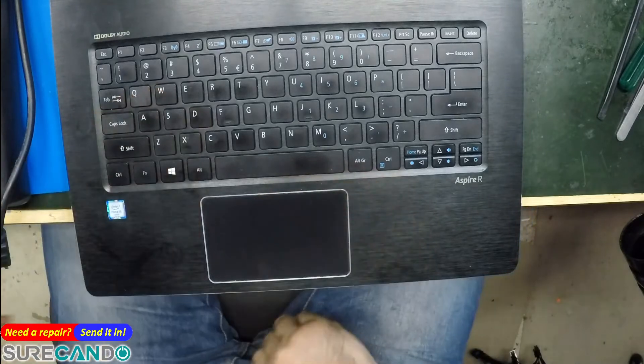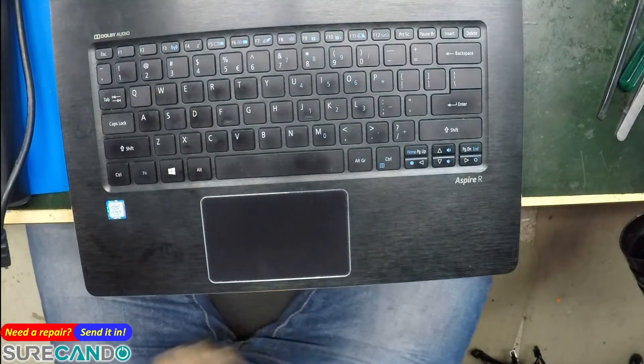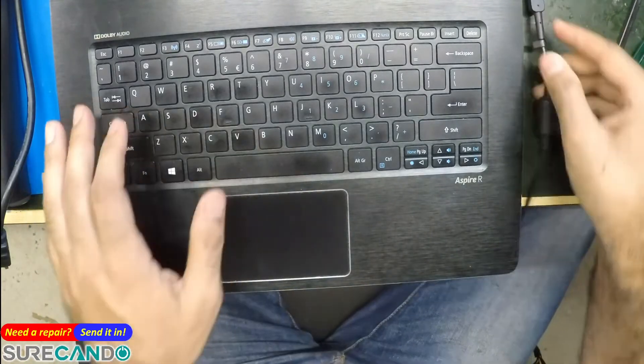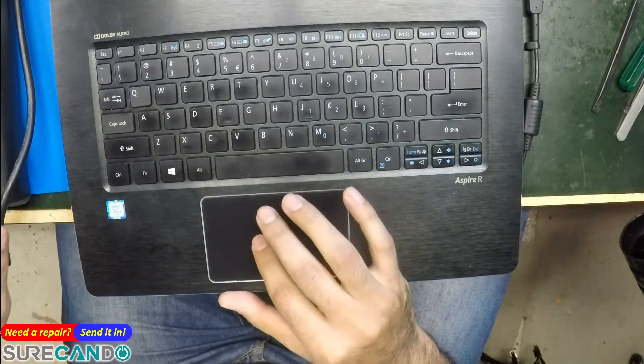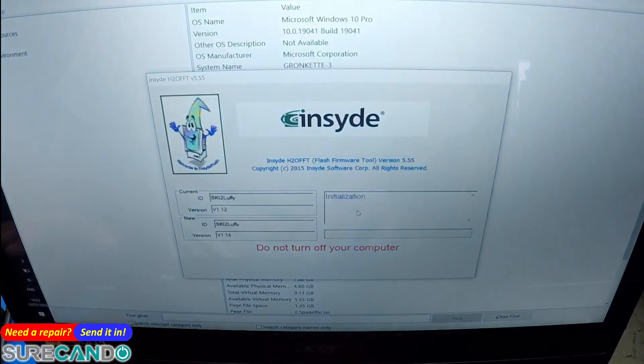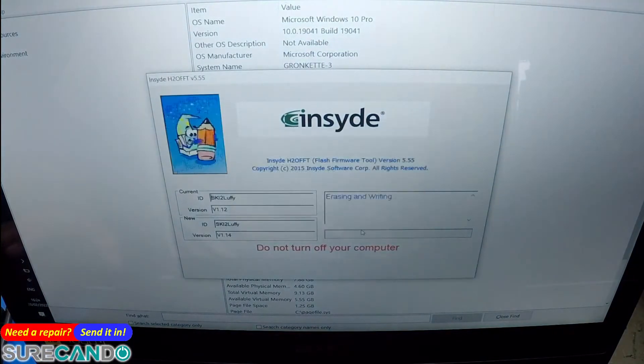It says it cannot run the update on battery power — I thought I had the charger connected but I didn't. Here we go, charger plugged in. So we're going to do the update now, going from version 1.12 to 1.14.